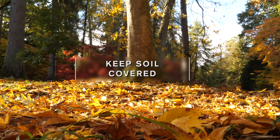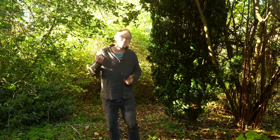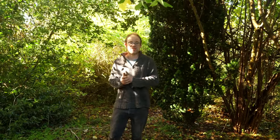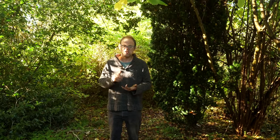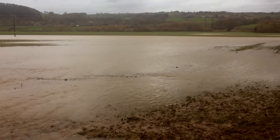How often do you see bare soil in nature? The answer is not very often, and there's a good reason for this. Bare soil is easily eroded by the elements — wind, snow, rain — and as the soil gets eroded and washed away, off go all those nutrients too.